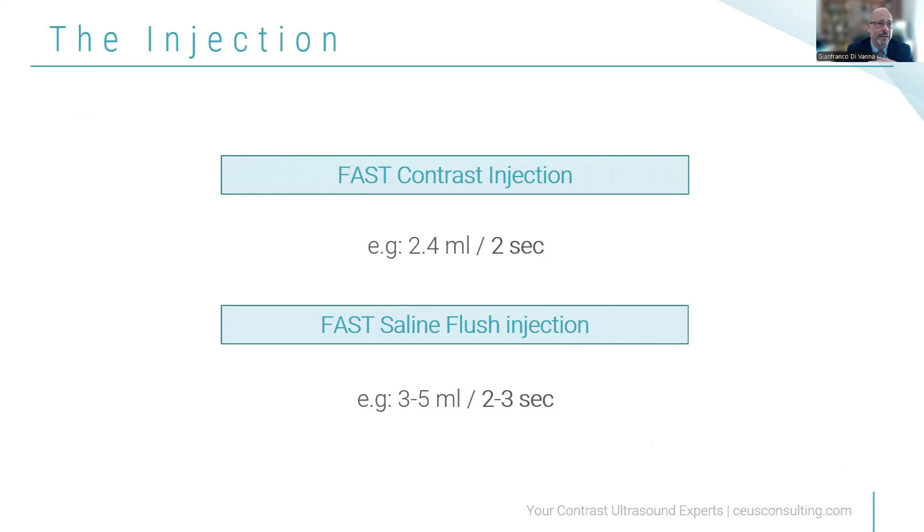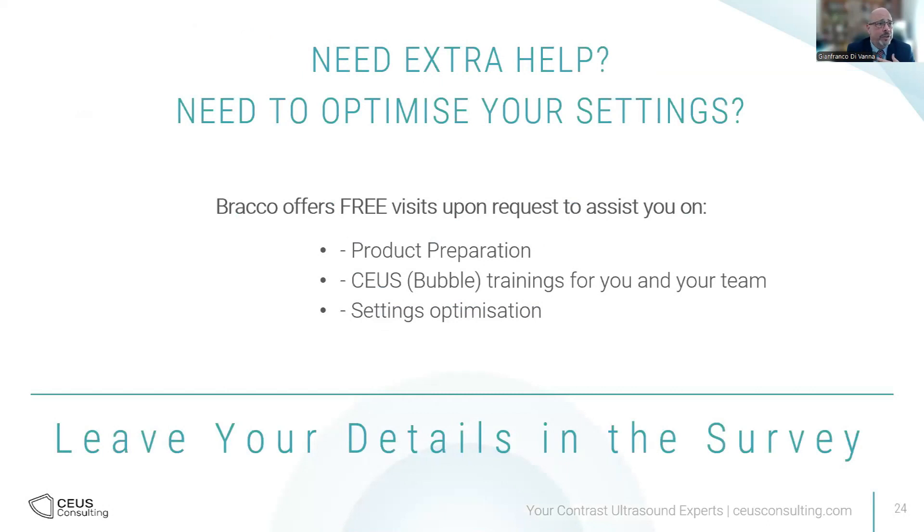How to inject? Use a fast injection. I normally recommend 2.4 milliliters in two seconds, immediately followed by a saline injection of two to three seconds as well. So in four to five seconds, you will have one full package that gives you a strong arterial phase and strong characterization. If you need extra help, Braco offers free visits upon request to assist with preparation, training, and setting optimizations. At the end of this webinar, you will have a survey — fill in your details if you need help and a Braco representative will contact you.